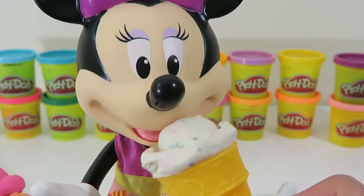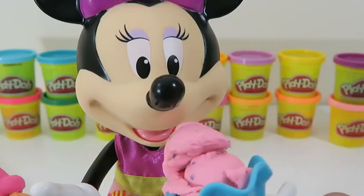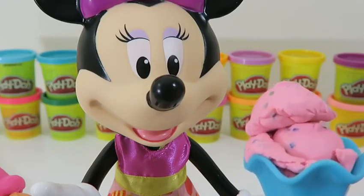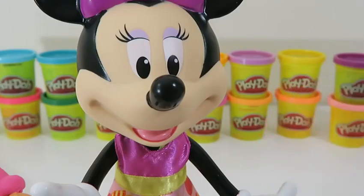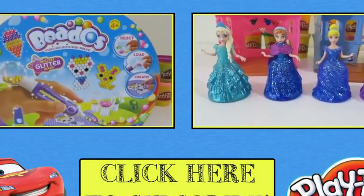Minnie's gonna be the judge of which Play-Doh ice cream she likes. Do you like this Midnight Swirl? No? How about the birthday cake flavor? I guess not. I think you'll like this one — how about the strawberry shortcake? Ding ding ding, we have a winner! Minnie said she likes this one because her favorite color is pink, and strawberry shortcake flavor is really yummy!